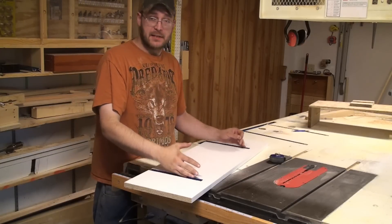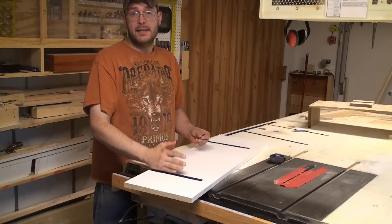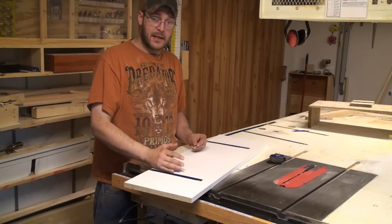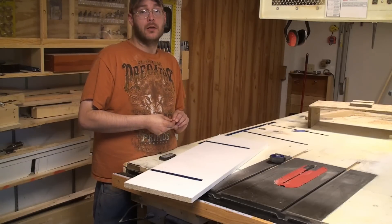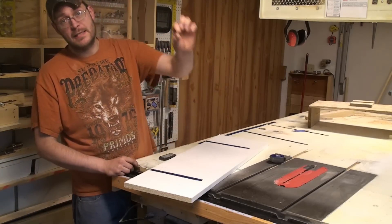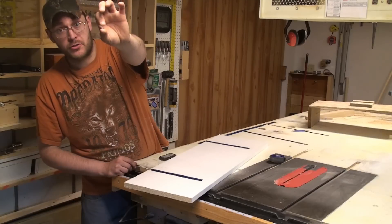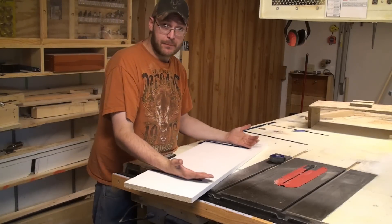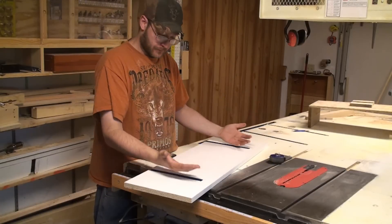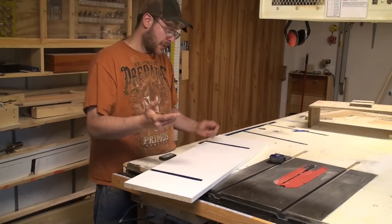Now that we got our T-slots installed in the jig, what I did was I ended up making some quick-setting epoxy and I epoxied these T-tracks into the dados. The reason why I did that is these little three-eighths inch long screws aren't going to do much as far as holding, not when you have all this clamping pressure getting pulled up on those T-tracks.